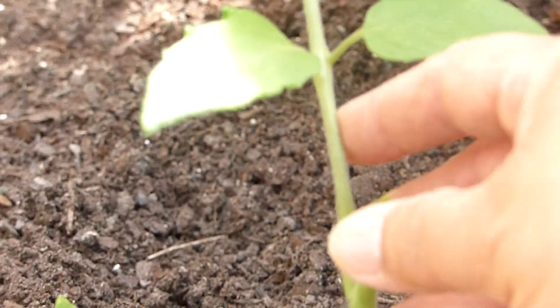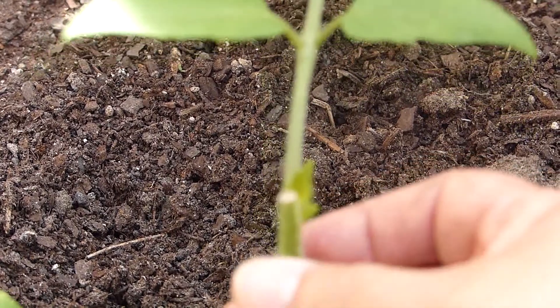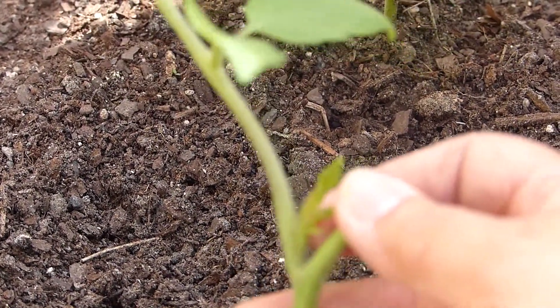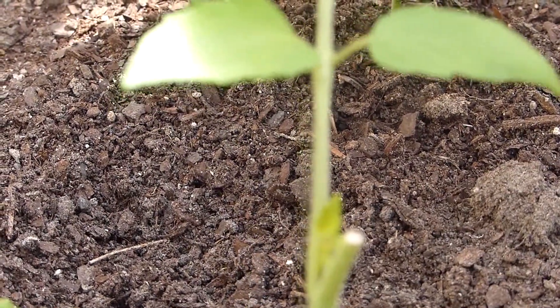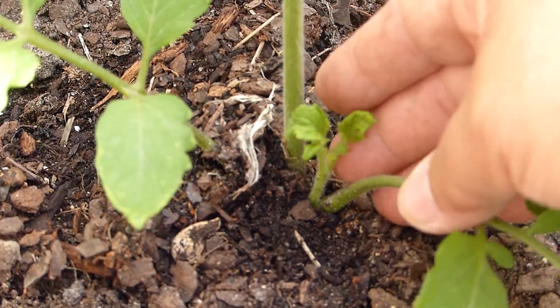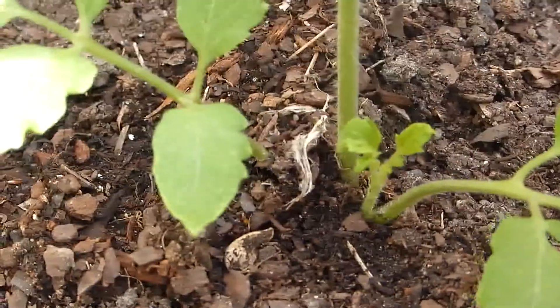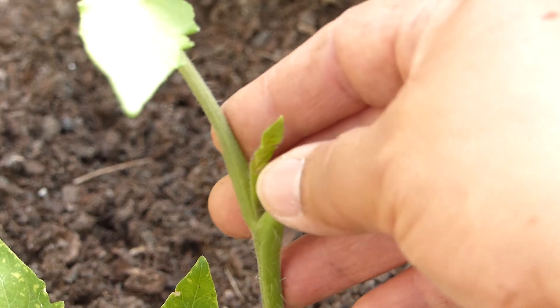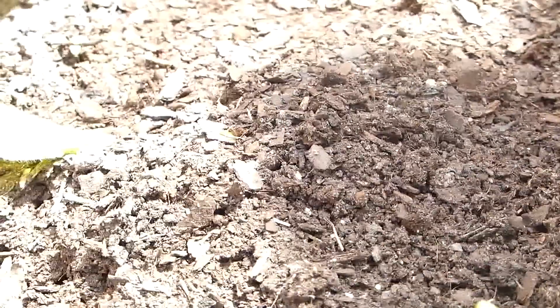Right at the very top where I cut the stem, I have another branch coming out. So this will branch out to the side and the top will branch out the opposite way. That's what happened from the topping technique.